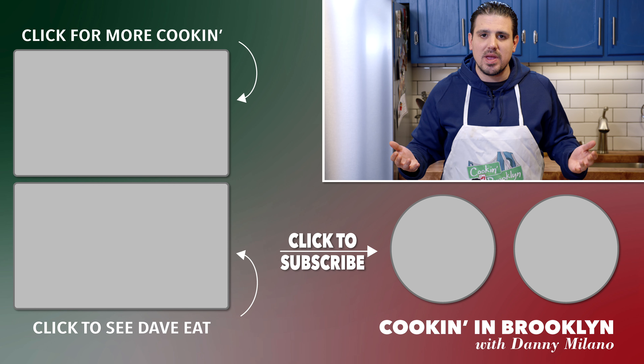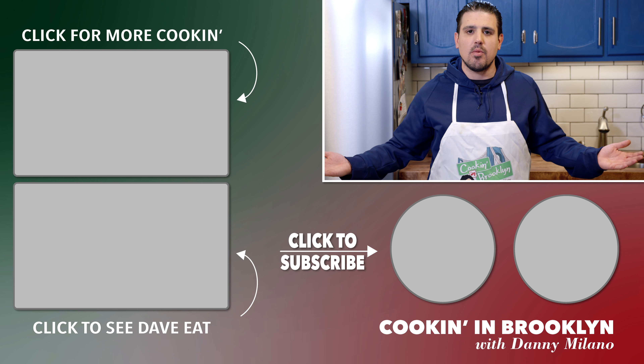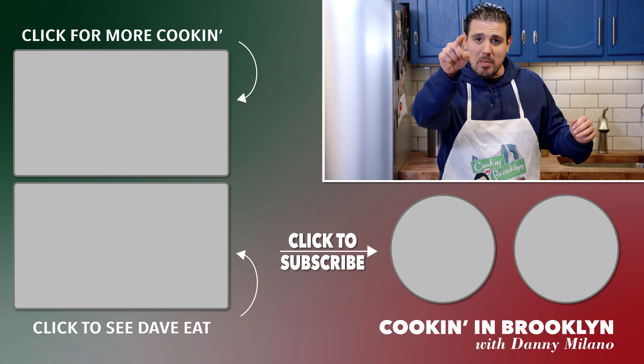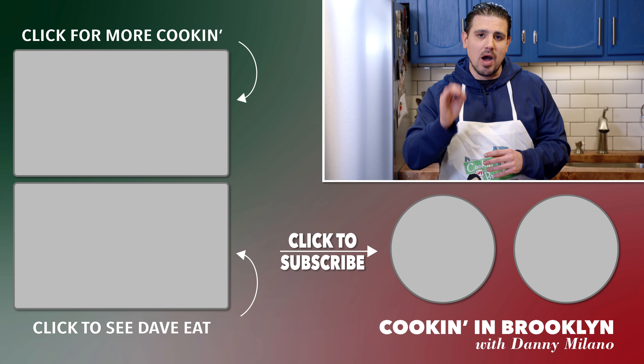Go Bridgeside. Please like and subscribe to the Bridgeside Network. And Cookin' in Brooklyn is back and better than ever. So make sure you watch our next episode, where I make a costelletta parmesan.